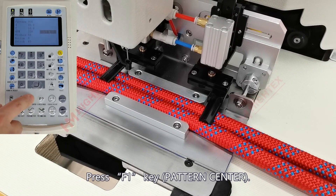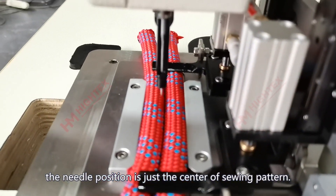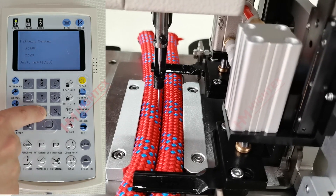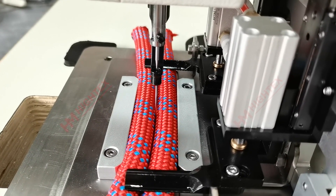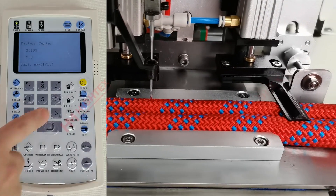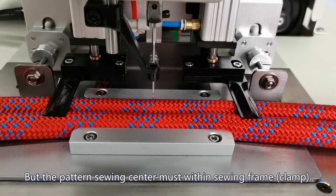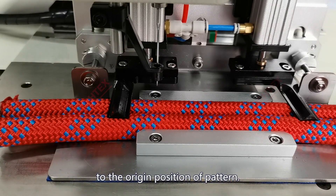2. Set the pattern center. Press F1 key — pattern center. Enter pattern center. At this time, the needle position is the center of the sewing pattern. Press 8 and 2 key; the clamp will move forward and backward on the Y-axis. Make the needle in the middle of the two ropes. Press 4 and 6 key; the clamp will move on the X-axis. Usually we set the needle position to the center of the material, left-right symmetry. If you have special sewing requirements, you can adjust the pattern center to left or right, but the pattern sewing center must remain within the sewing frame. Press the Enter key to confirm; the clamp will automatically move to the origin position of the pattern.